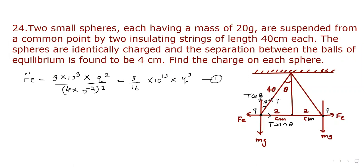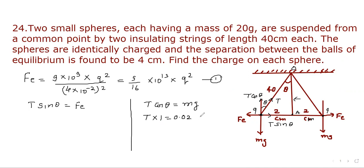For equilibrium, T sin theta is balanced by Fe and T cos theta is balanced by Mg. So T cos theta equals Mg. Now, cos theta equals base over hypotenuse. The base is √(40² − 2²) ≈ 40, so cos theta is approximately 1. Therefore T × 1 = Mg. In our question, M is given as 20 grams, which is 0.02 kg.